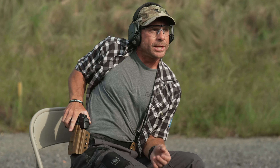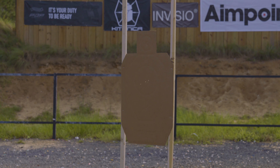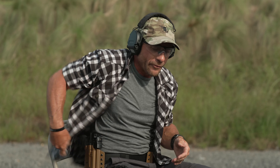Let's look at what this may look like sitting in a restaurant when something breaks out: I see a threat, I see a gun — clear, draw, present, engage with that threat. Once the threat has been eliminated, look around and then holster the pistol.